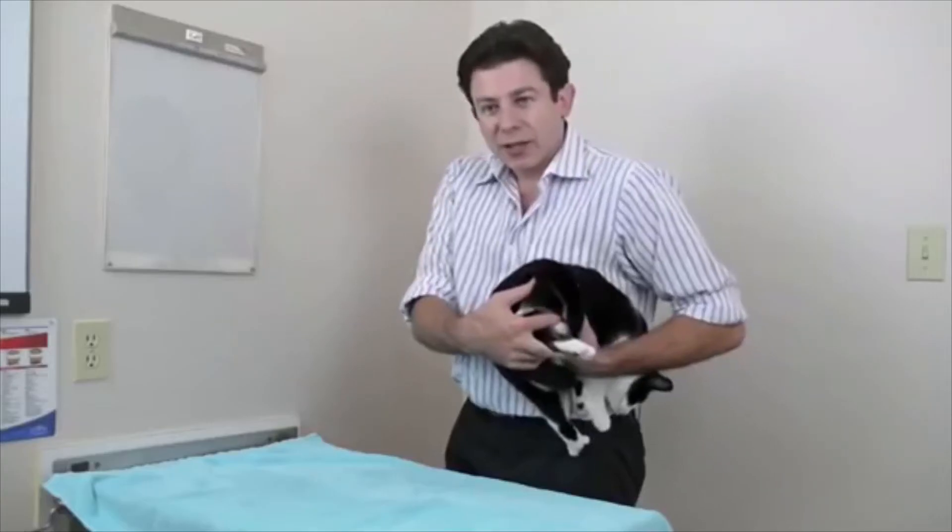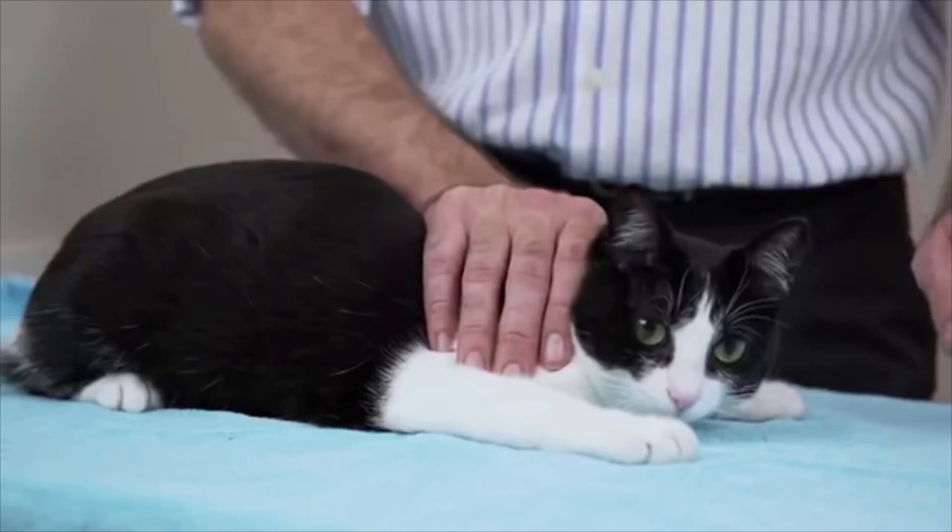You don't have to worry about hurting a cat — just squish them against your body. And there we go. We just made friends with this wonderful little cat. Look at that face.